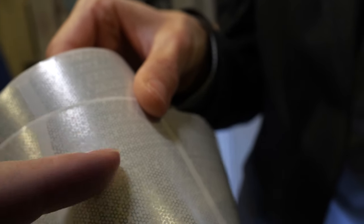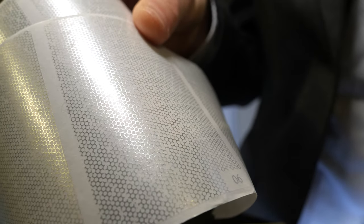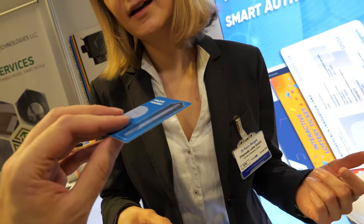Each pattern is not necessarily unique — it depends on the project. At the moment we are not focusing on unique codes or unique identifiers because we sell it as a smart hologram. Usually people cannot really tell if a hologram is a real one, but now with this technology we help our customers to verify a product, a label, or a hang tag with the help of smartphones.